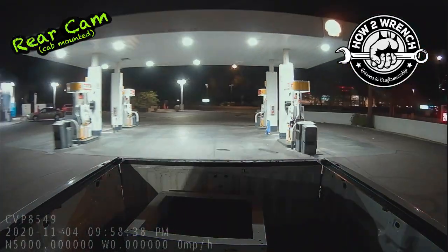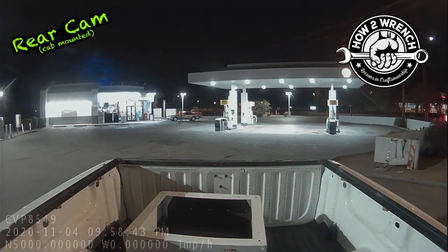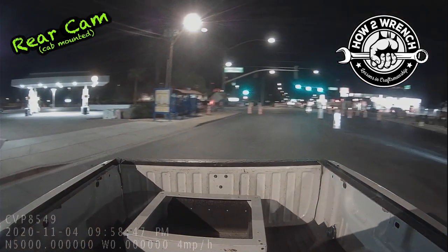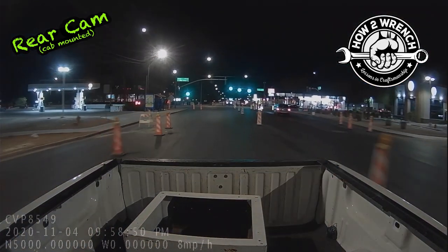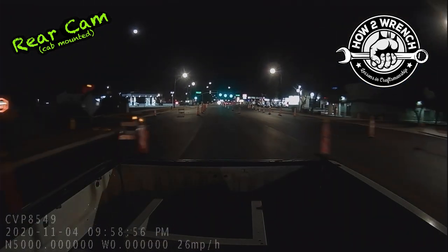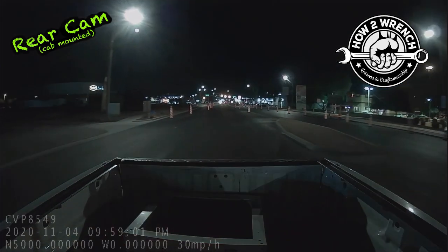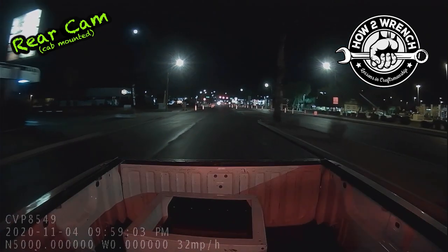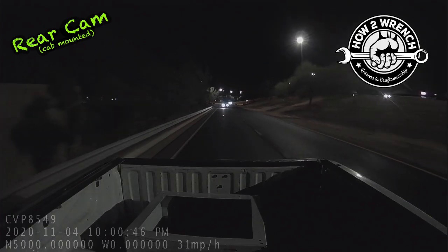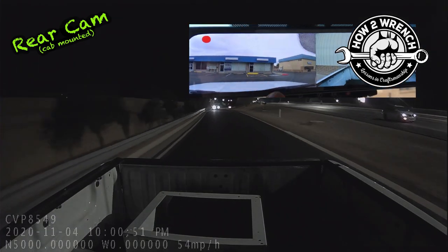Now moving on to some nighttime front and rear cam footage, starting with the rear. One thing I want you to notice is in the bottom left corner, all the data that's going on — you can see the mile per hour happening live and the GPS coordinates that will show up when you download that file. And this is also that point where I said I actually grew to really like watching both cameras at the same time on the mirror.